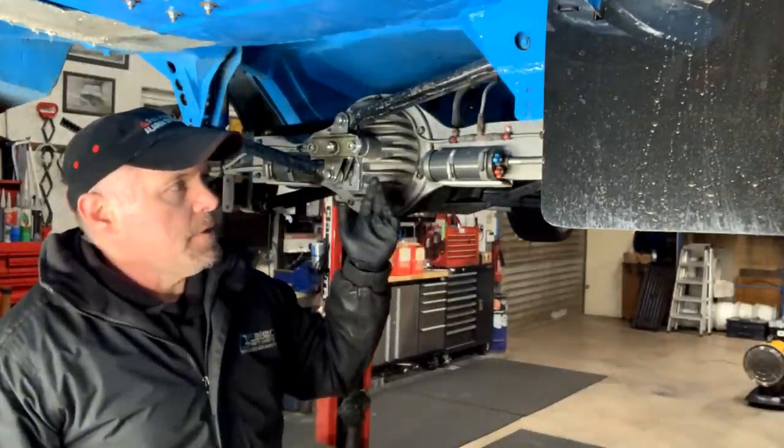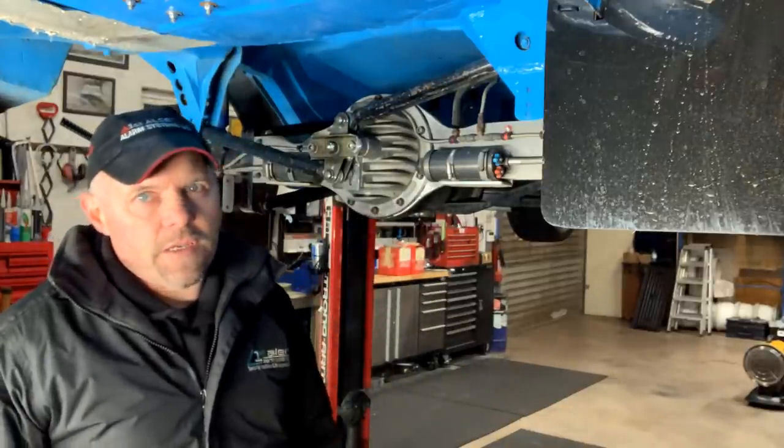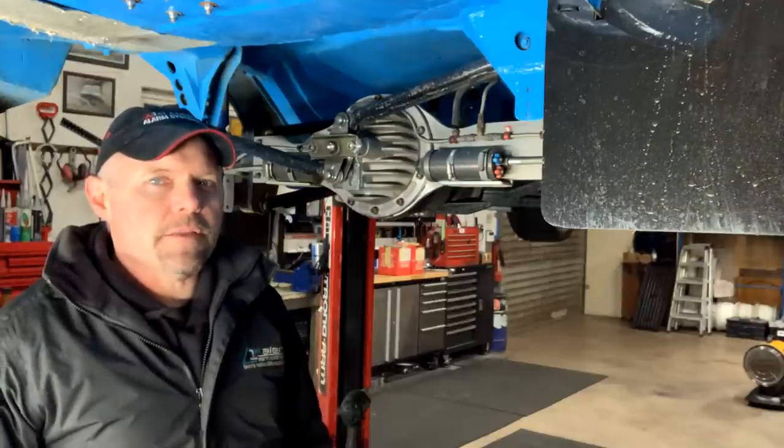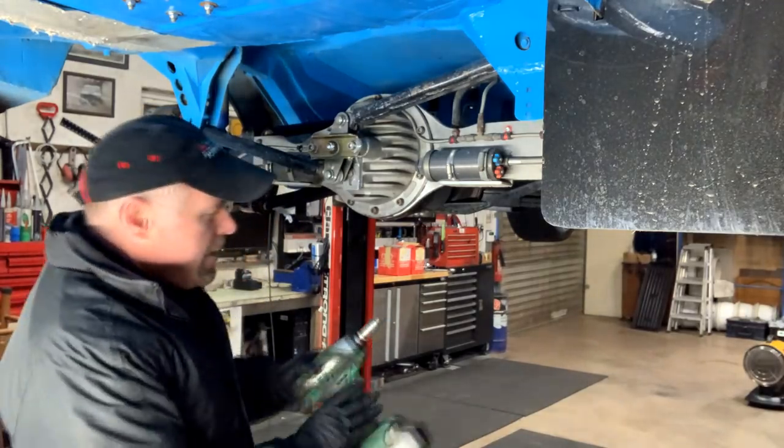My car is not the same as everybody's car - every setup is different - but it's the general idea of how to get an Atlas diff out. And then we'll do a bit of testing on the bench so we know where we're at and where we end up. Enjoy.